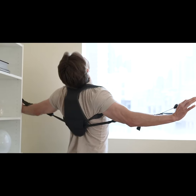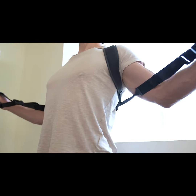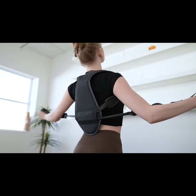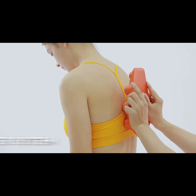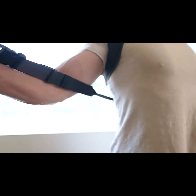Just sling Buddy Back Dual Pro over your shoulders, then tilt your neck back while you pull your left and right arms into a superman pose. Buddy Back Dual Pro also has a unique lever system that activates your lats, biceps, triceps, and delts while you stretch.